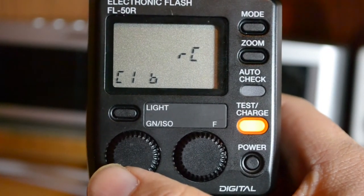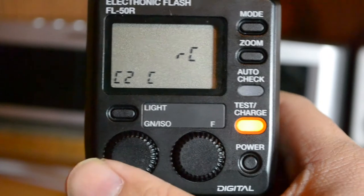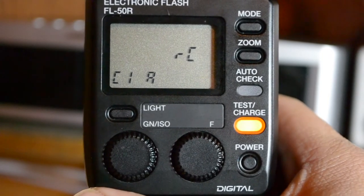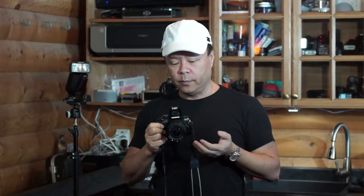This knob right here will turn the channels and the exposure groups. So this is channel 1 exposure group B, exposure group C, channel 2 exposure group A. And these are all controlled by the camera itself. For now we're just going to put it on channel C1A. Unfortunately with the Olympus system, you cannot deactivate this from contributing to the exposure.